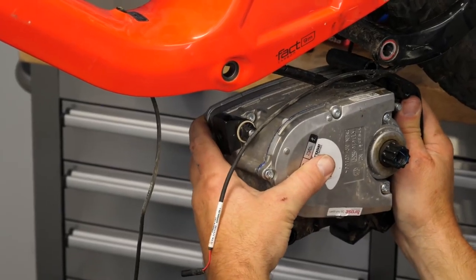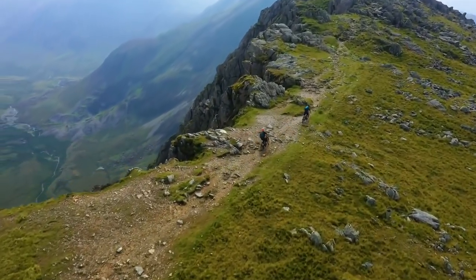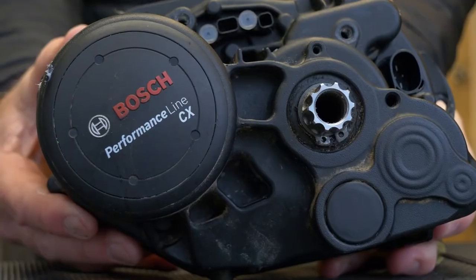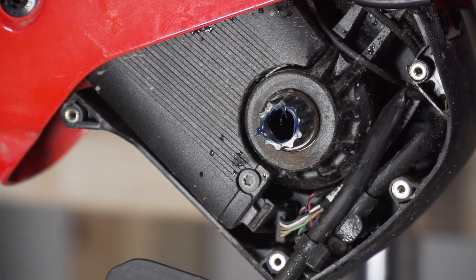One of the first questions you need to ask yourself is whether you need to remove the motor from your bike. A lot of these units are actually guaranteed for many miles and many years of service-free riding. There's no need to service those internal parts, and there's definitely no need to remove the motor from your bike for a basic cleanup and a mini service.